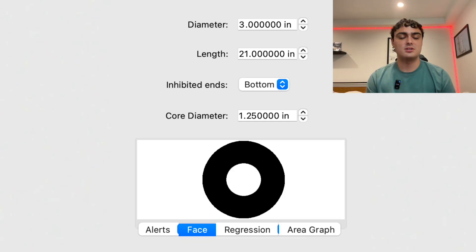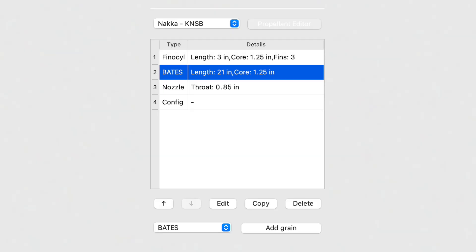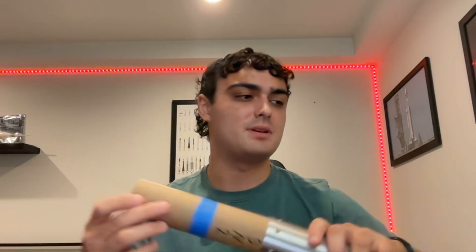Looking at the grain geometry, we have a 3-inch overall diameter with a length of 21 inches and a core diameter of 1.25 inches. I picked 1.25 inches because I'm using the same casting technique as the SN series with a silicone tube, and I need a standard size I can actually find. The grain length is 21 inches, but the finiseal adds 3 inches, making it 24 inches total — exactly how long this cardboard tube is. Unlike the SN series where two segments had to be taped together and sometimes didn't fit perfectly in the casing, this is just one piece, so I'll be able to slide it right in. I'm a little nervous about something with the casing, but we'll see how it goes.